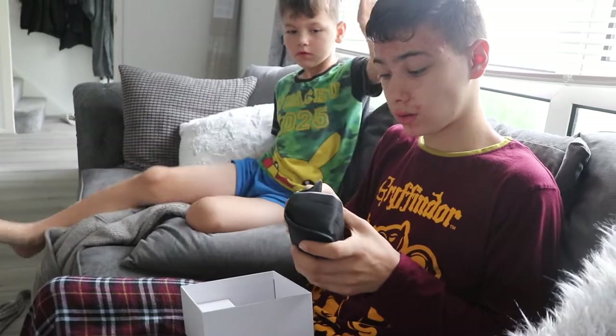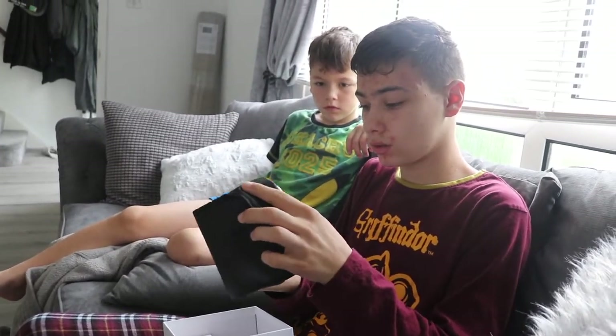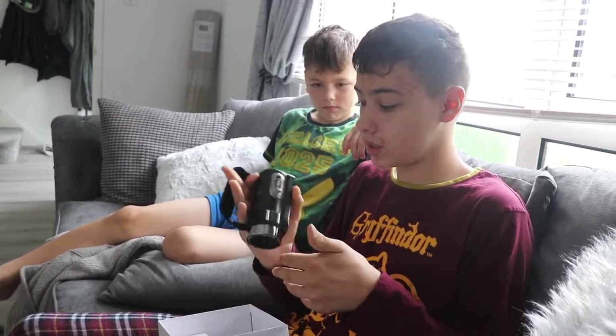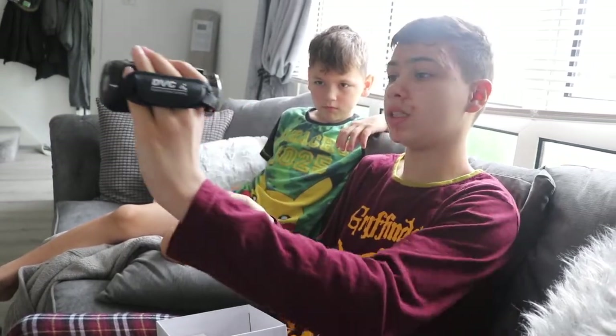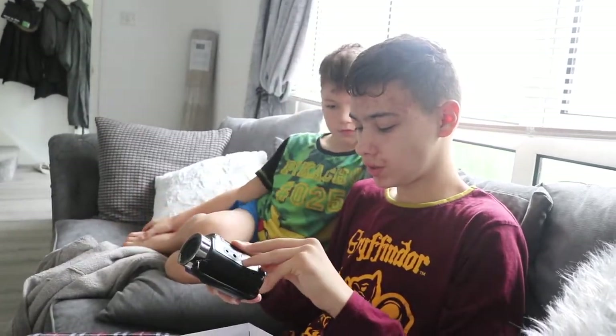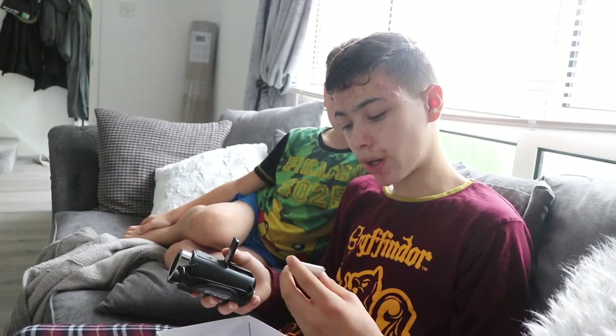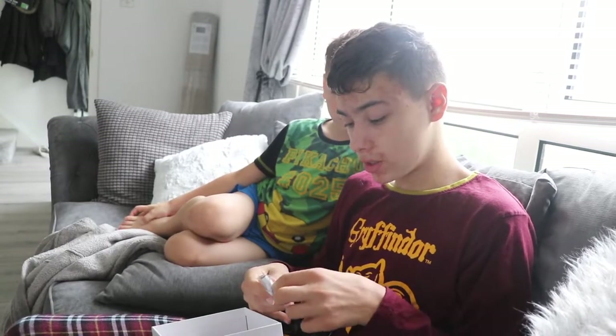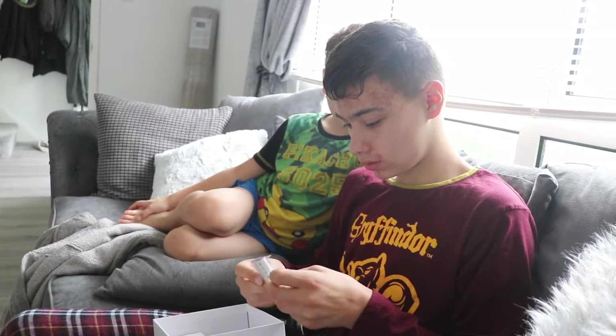We've got a TV and a laptop as well that takes this, which is really good. This is the camera. We're going to hold it like this, or when we're vlogging we're going to be like this. It looks nice. We need to quickly open it — I'm assuming the battery is not going to be charged, but we're going to check anyway. We don't do instructions around here — instructions are for losers. No, I'm joking — it is usually best to read instructions, but excitement beats instructions.